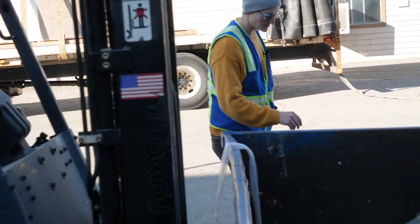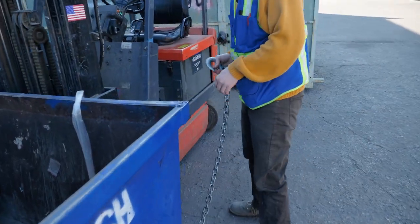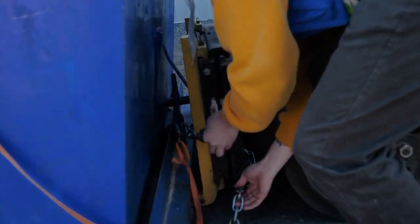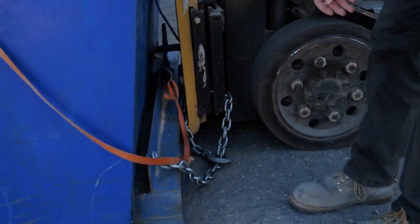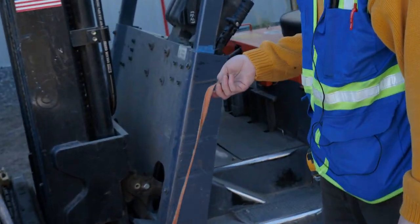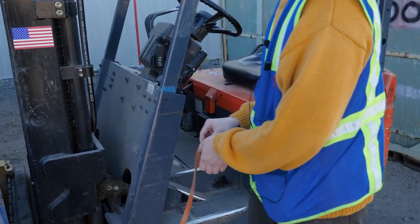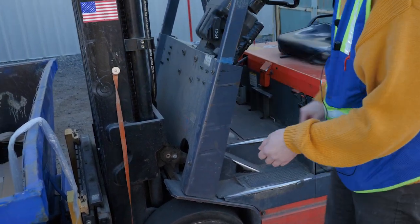I'm going to come over here to my chain. Your dumpster may not have a chain, but we have one that keeps it from falling into the dumpster — which has happened. I'm going to put it around my mast right here. It's important to note that you should not be side shifting while this chain is on. Then I'm going to take our lever strap right here — this is just a piece of orange banding that we attach to the lever so you don't have to reach up and grab it to pull down. There's a magnet on the end so you can attach it to whatever surface you want.